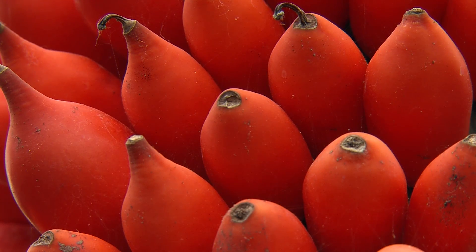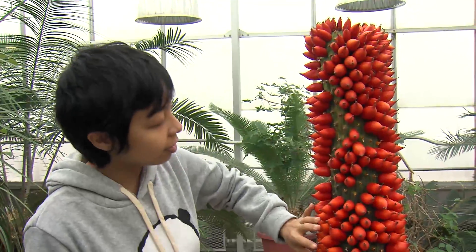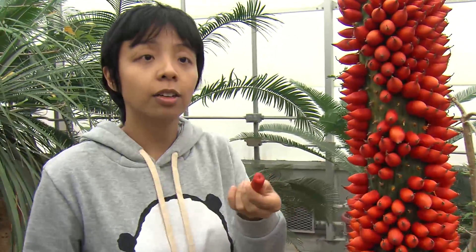This is the inflorescence of the Titan Arum, and each of these little red things is a developing fruit, each from an individual flower. You can see that based on really just the size of the fruits, the larger the fruit, generally the more successful the pollination, because there are viable seeds inside which make the fruit larger.